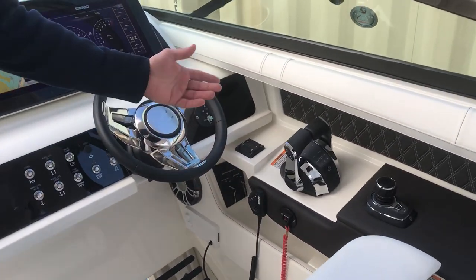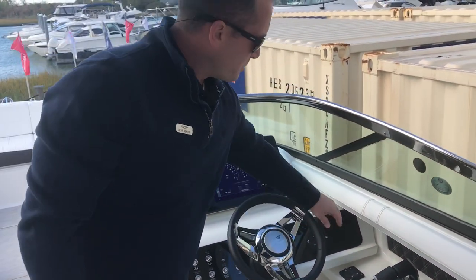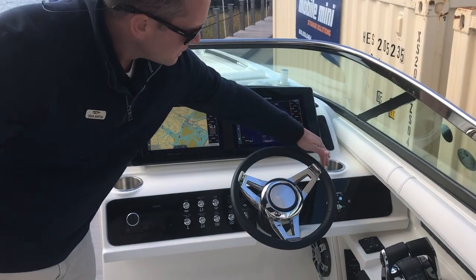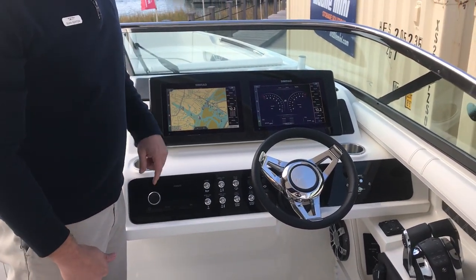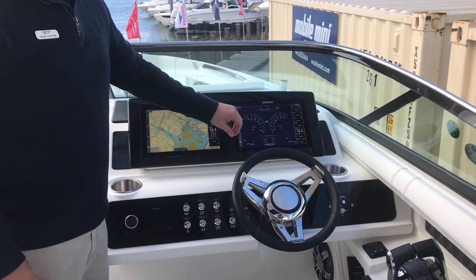It also gives you the sky hook feature. All of the Mercury Verados are digital throttle and shift. The boat is equipped with the dynamic running surface, remote spotlight, Fusion stereo, and dual Simrad flush mounted units with vessel link.